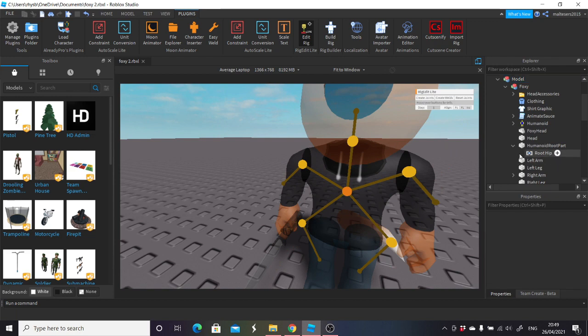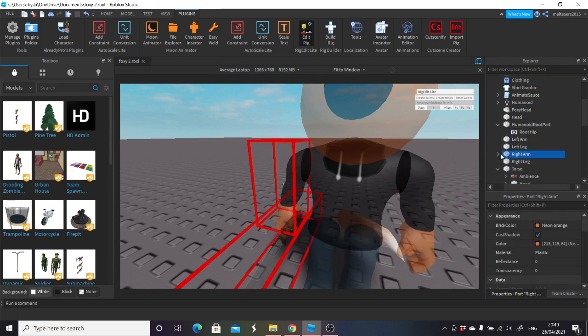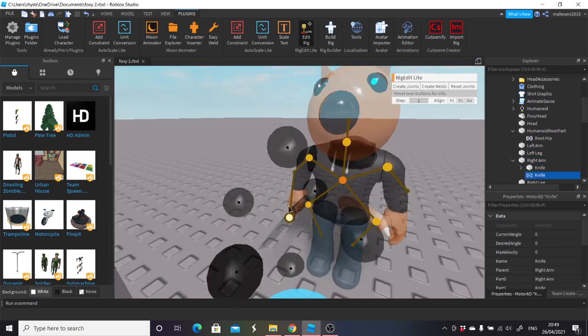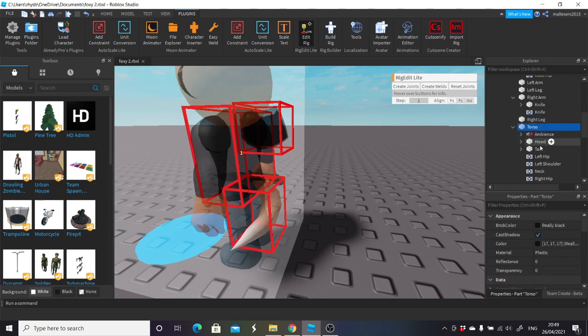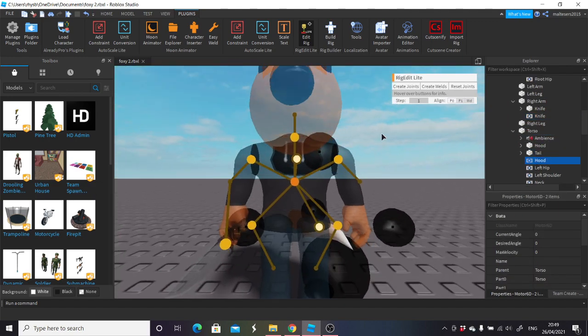What I want to do now is go back into the edit rig and I'm going to go from right arm to the knife and create joints. I'm also going to turn it off so it's a bit bigger for you guys — there'll be right arm to the knife, it'll do that. And then you've got one on the torso here, so I'm going to go torso to hood and to tail. You'll see it'll select it and then you do that.